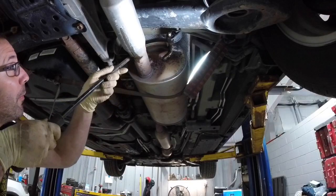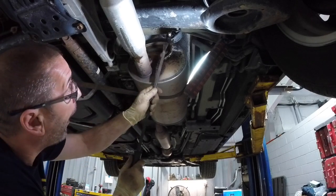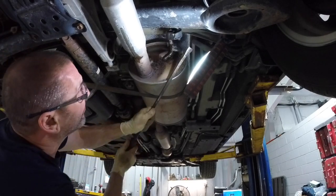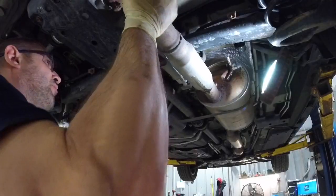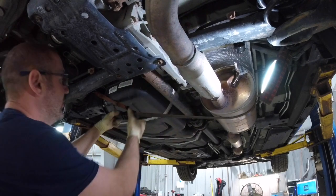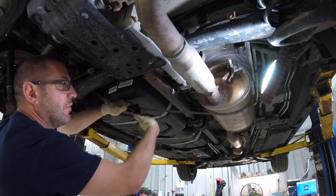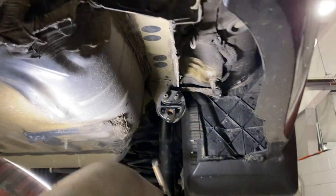Next we're going to need to lower the rear portion of the exhaust. I have a ratchet strap supporting the muffler right now while I pry the brackets out of the rubber grommets. You will need to lower the muffler about a foot to be able to access the holes.